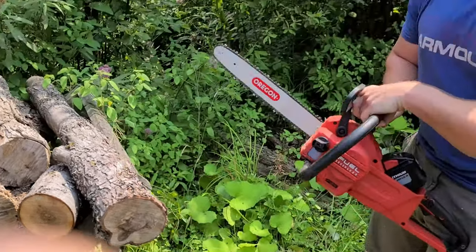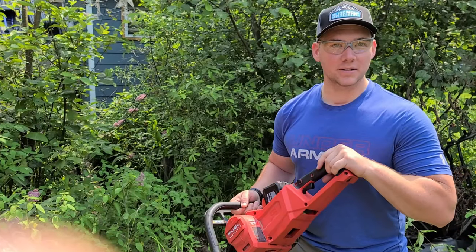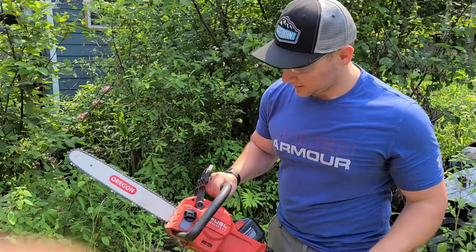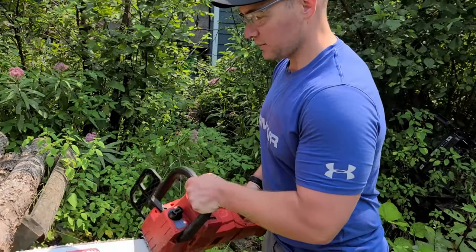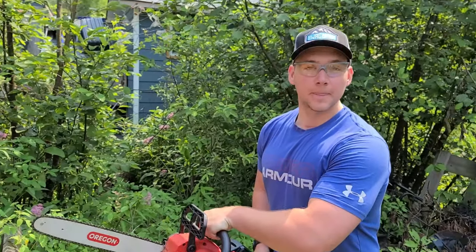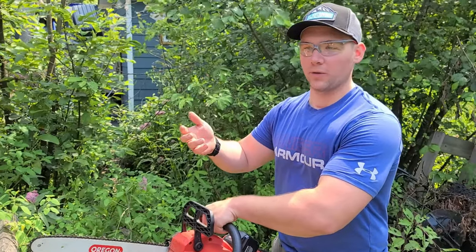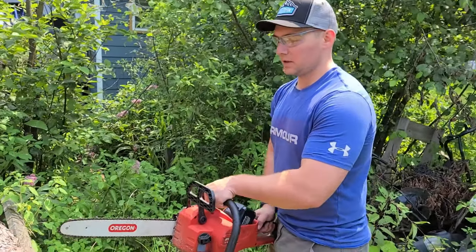No drama at all. They probably make a top handle version of this. It's not very heavy — they might. You don't have to have an idling chainsaw. Husqvarna makes a top handle version for tree climbers. I have a friend that uses one of those and he loves it. It doesn't have quite the torque — that's the difference — but for little stuff, it's amazing.